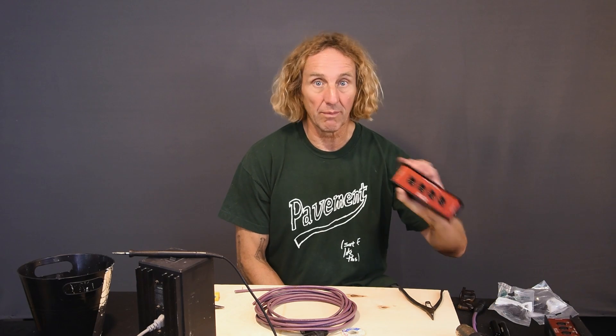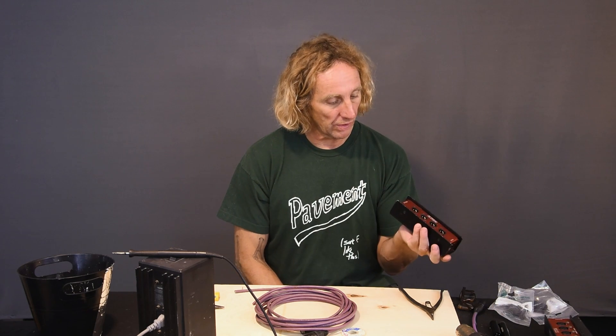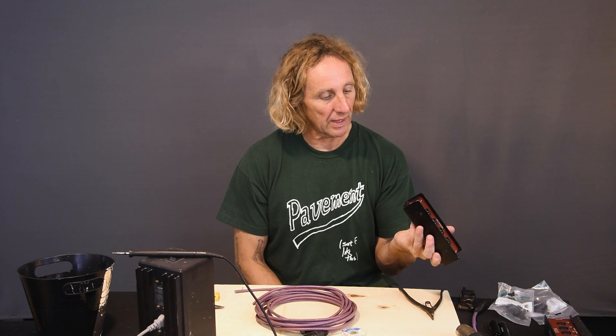I'm Dave Ratt and today I'm going to show you a real simple way to make a four channel press box out of a Sound Tools CAT box — audio over CAT 5, analog audio over CAT 5.